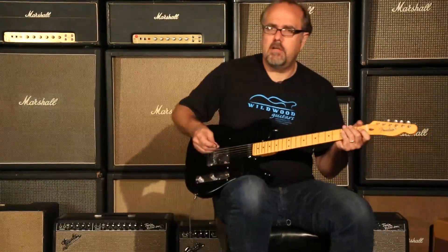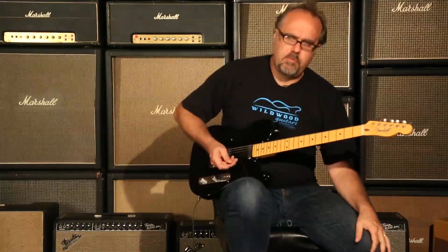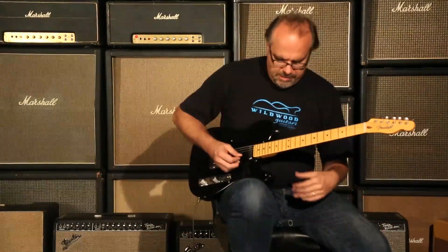Majestic, sparkly, but yet grisly tone. I dig it. Let's go to Mr. Bridge pickup, see what we've got going on here.